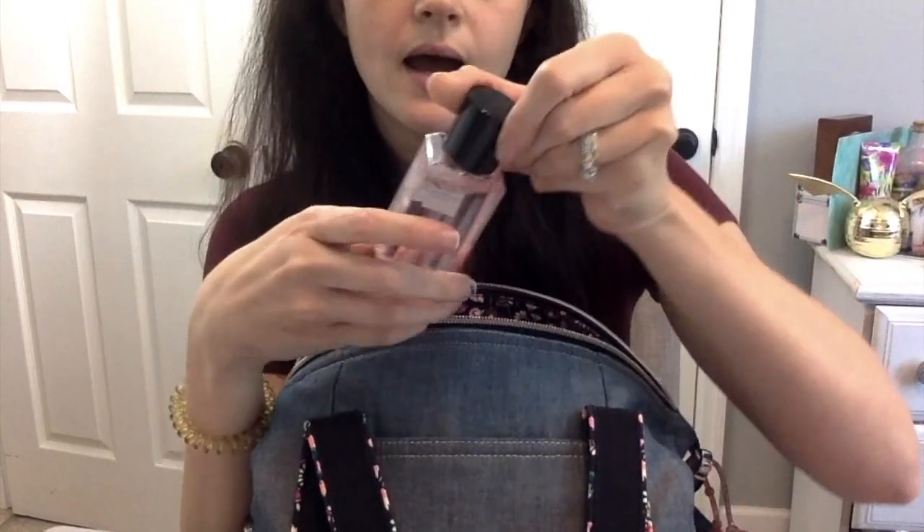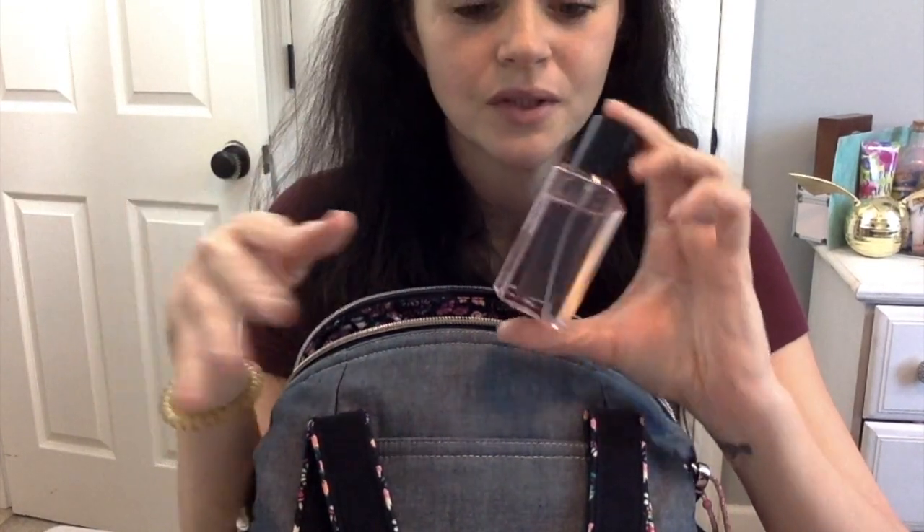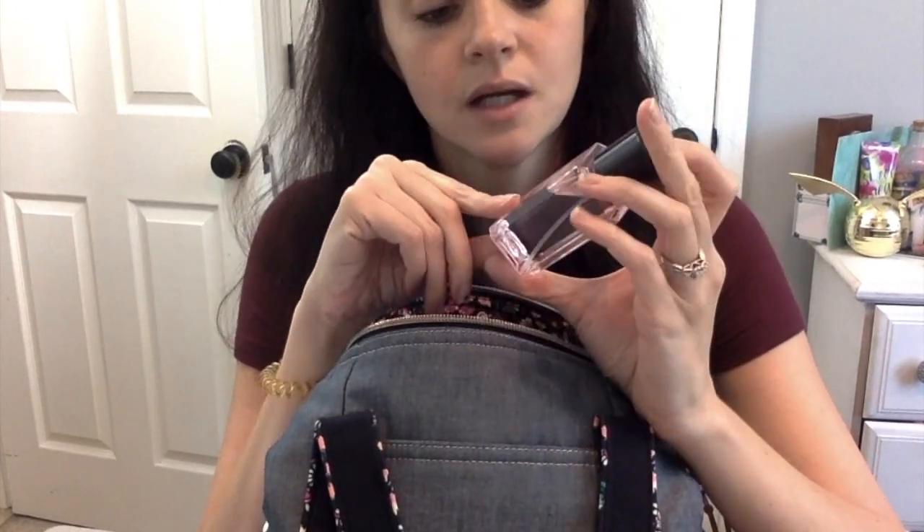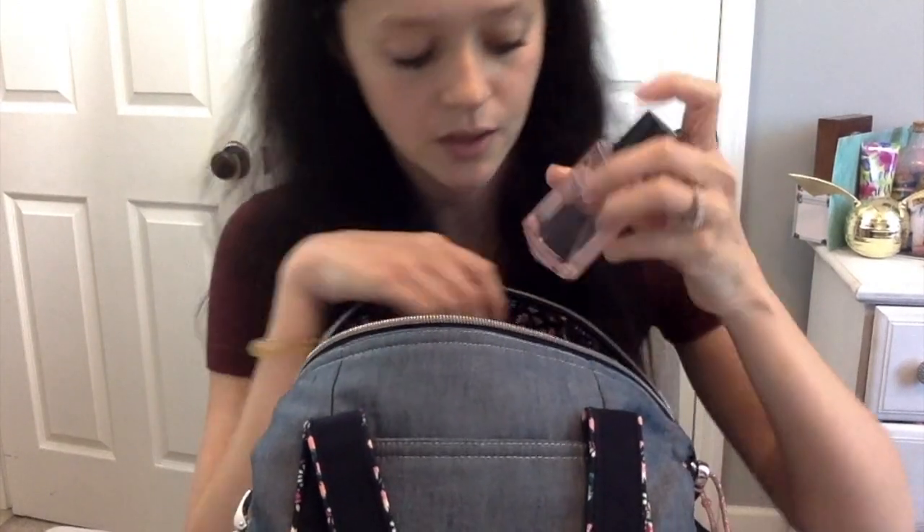I also have a Victoria's Secret Bombshell travel perfume. I really want to get a Bath & Body Works fall perfume scent, but when I went to the store the other day — not my usual one — they didn't have any of the really good fall scents. I'm going to track down the one by our house and see if I can find it, but for now this is what I have and it smells really good.